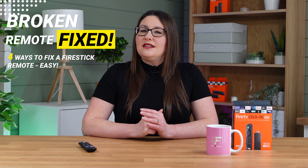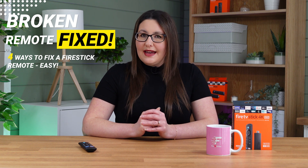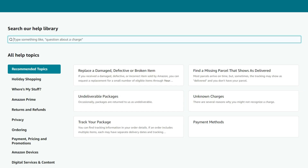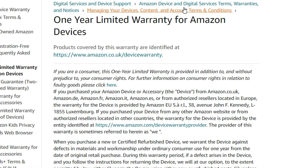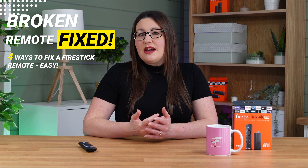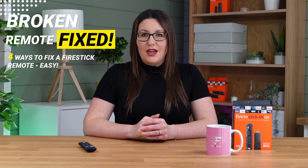If absolutely none of these tips have helped to get your Firestick remote working again, then you could try contacting Amazon. Amazon devices are sold with a one-year manufacturing warranty, so if your remote becomes faulty within the first year, they should replace it for free. If you try this, let me know in the comments below if you managed to get a replacement for free.